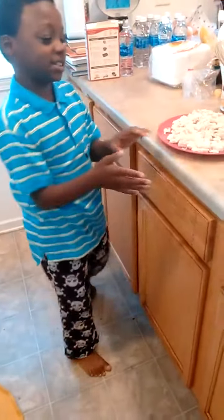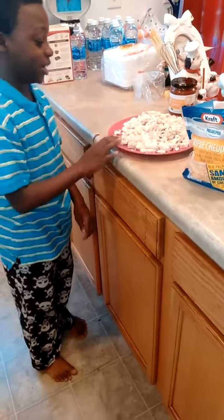Welcome back to Malik's Kitchen. We are making quesadillas — quesadillas right here.